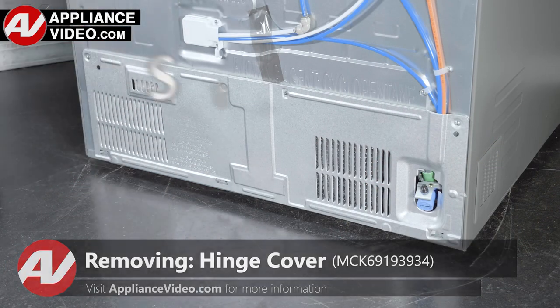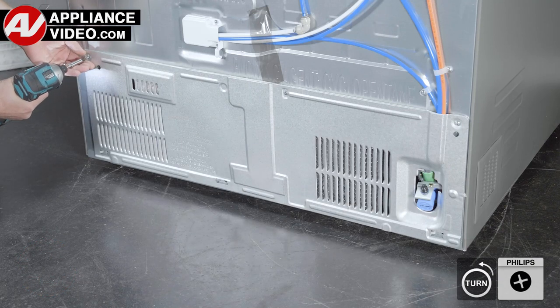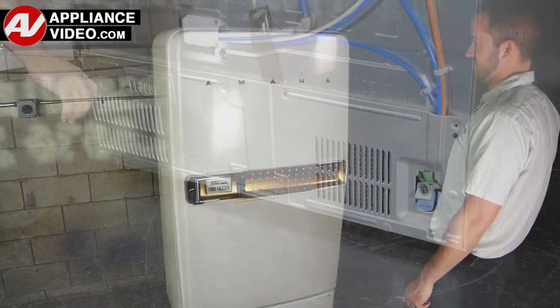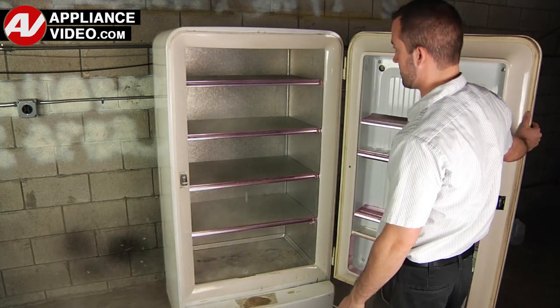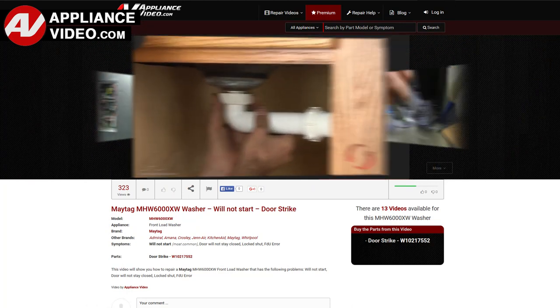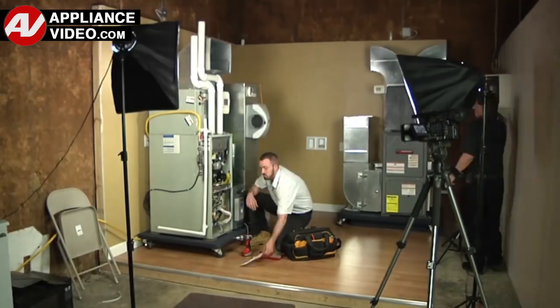ApplianceVideo.com guides you step-by-step, giving you the confidence to avoid recalls and callbacks, also saving time on repairs. Whether you're up against an uncommon repair or the latest appliance on the market, our videos have been created with you in mind. Our growing library of videos have been produced using our factory-certified technicians, who have extensive infield experience over the past 30 years.